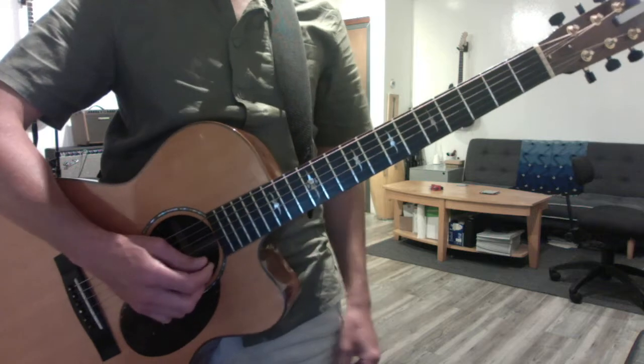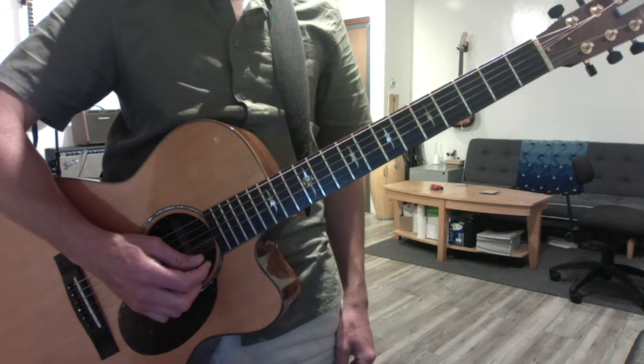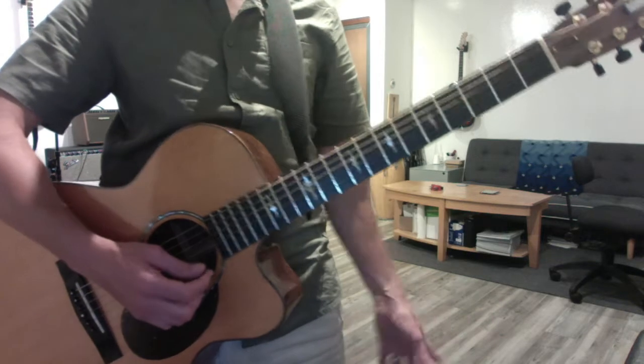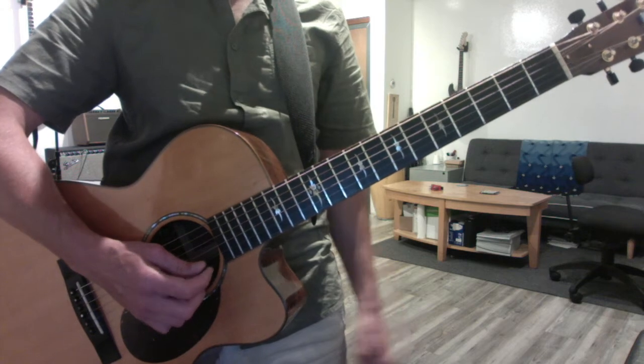I'm going to connect those two notes using the major scale. The major scale uses even numbers at the outset: open, 2, 4, and then odd numbers all the way up — 5, 7, 9, 11 — until you get to 12, which is the octave, like so.